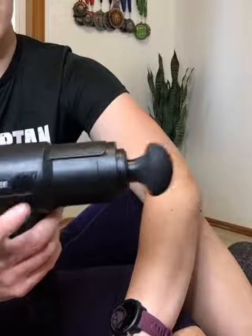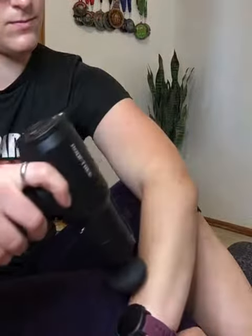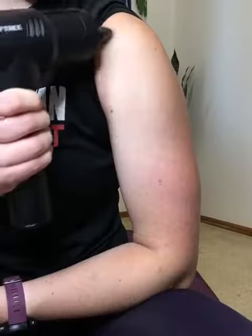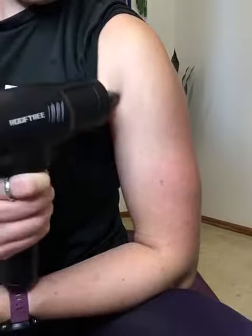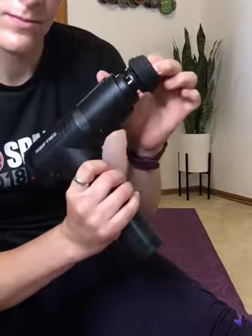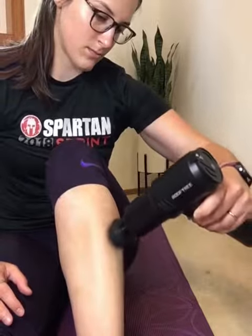The best thing about the Roof Tree massage gun is that there's an attachment for everything. I use the blunt attachment for my forearms before and after bouldering. The fine point attachment is perfect for my stubborn pec minor and anterior deltoid. The squishy blunt one is ideal for my tender peroneals and anterior tibialis, while I use the two-prong attachment for my IT band.